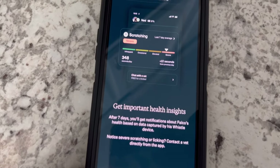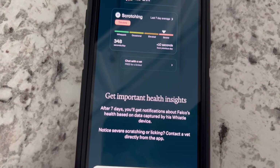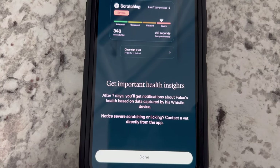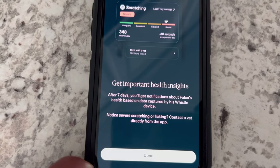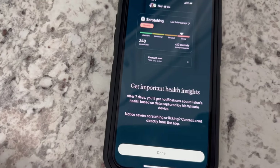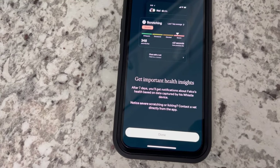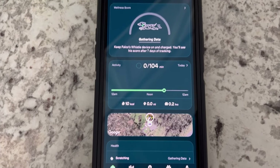You can get important health insights — scratching, any bad behaviors, you can see how frequent that is. After seven days you'll get notifications about Falco's health based off the data captured by his Whistle device. It notices severe scratching or licking and you can contact a vet directly from the app. With this app you get 24/7 access to a vet — any questions or concerns about your dog, something he's eaten, behaviors — you can get in contact with a vet directly from the app, which I love.